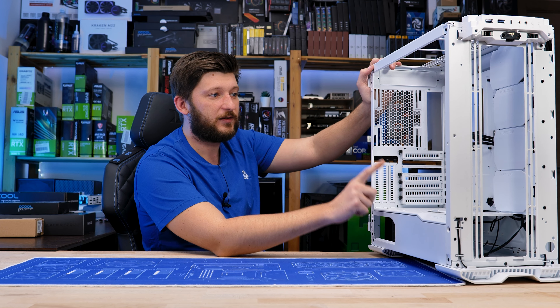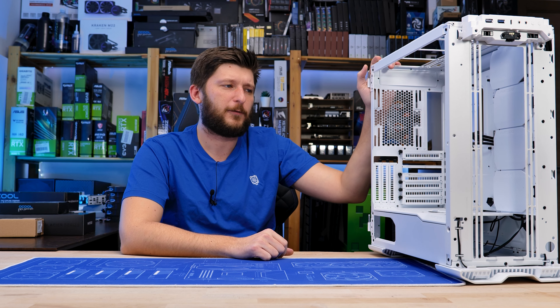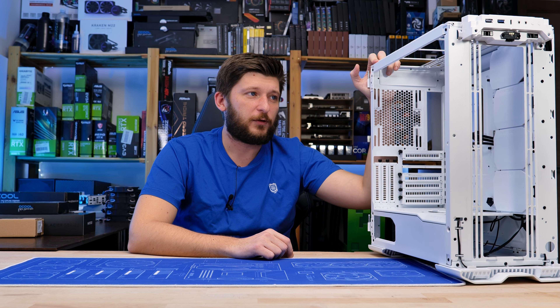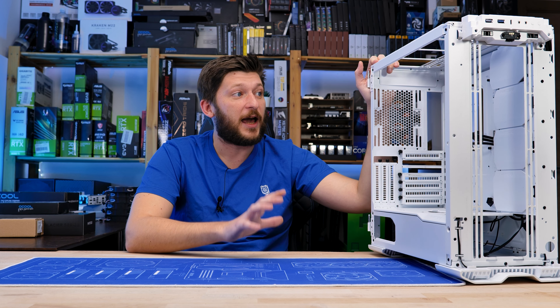This is the Phanteks Evolve X, a beautiful case — maybe not right now, because like half of it is kind of missing — but it is still a beautiful case once it's assembled. And we are going to hardline watercool the crap out of my editing rig.